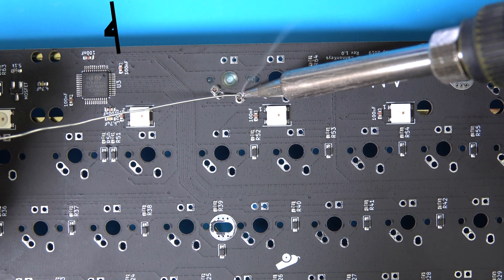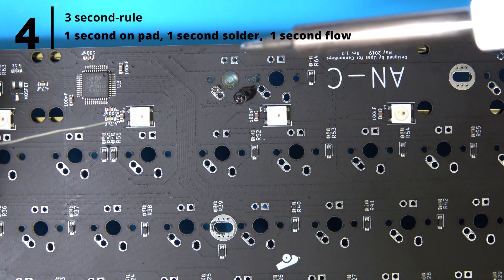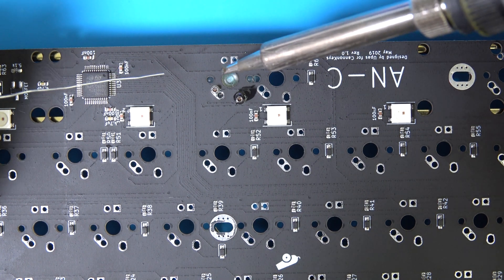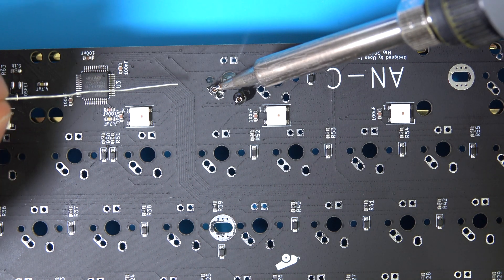Step 4. Use the 3-second rule. Heat the pad and socket for 1 second. Feed the solder in for another second. Then leave the iron on the pad for the final second. Your goal here is to cover the pad surrounding the socket with solder without getting any solder into the socket itself. Make sure you don't leave the iron on the PCB much longer than 3 or 4 seconds to prevent damaging the PCB.